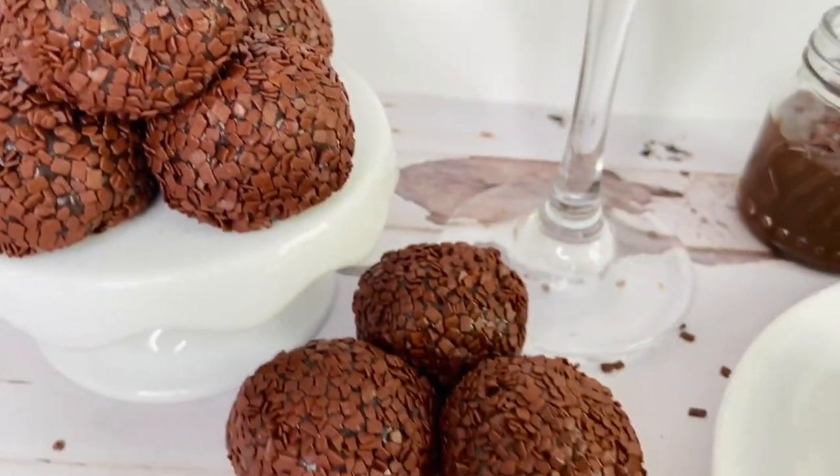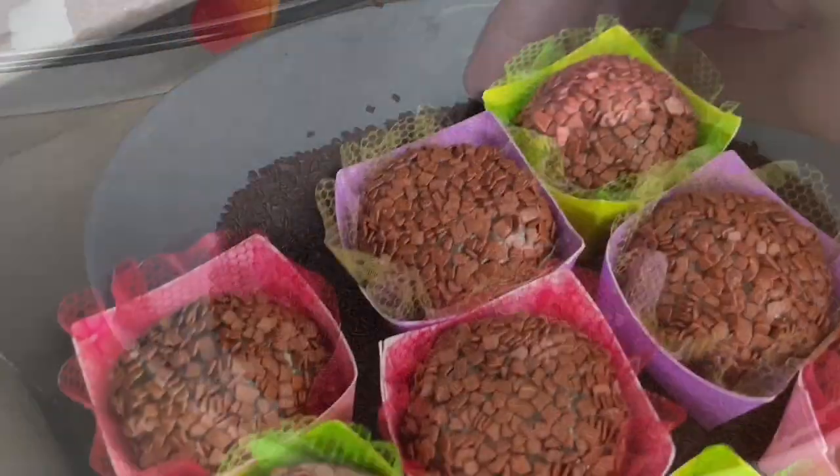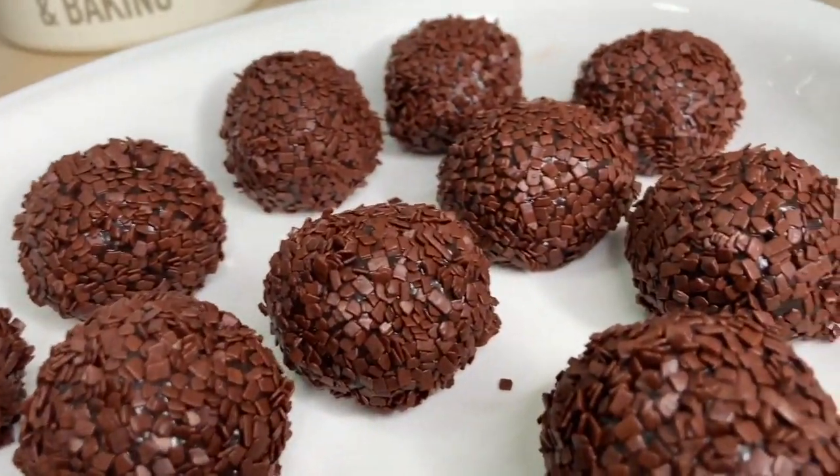Brigadeiros are like fudge chocolate balls covered with chocolate sprinkles. You can find them in almost every bakery or dessert store in Brazil. This is a three ingredient recipe which can give you a delicious treat to enjoy for the kids, made for parties and also if you want to surprise someone with a gift box.